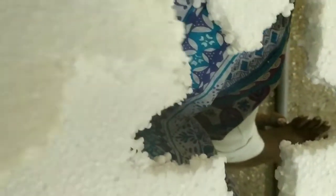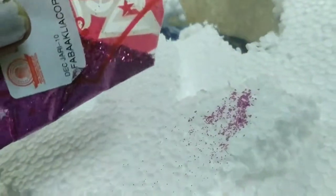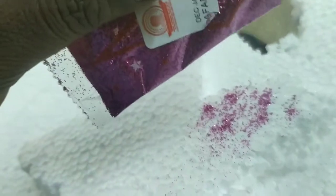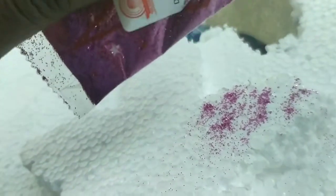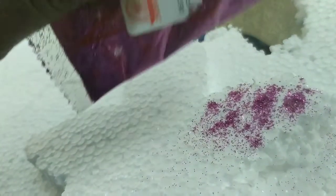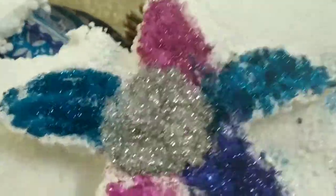Let's see how the star is ready. The star is ready. We will apply the star in the thermo-col. We will apply the star in the center. This is a silver color.